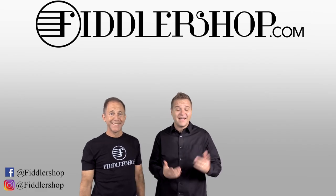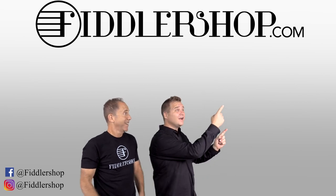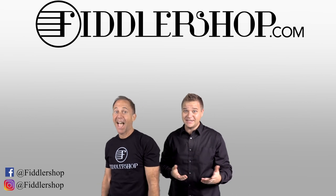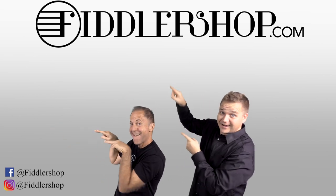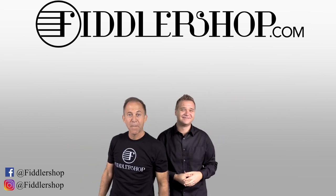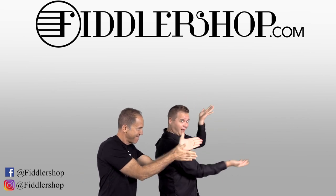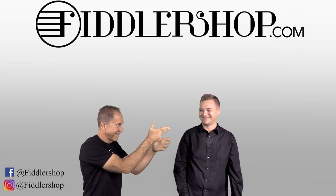Check out the Super Sensitive Octave Viola Strings — you can find them right here at FiddlerShop.com. Thanks for watching. I hope that was informative and helpful. If you want to buy this product, just click right up here. We would also love it if you subscribe to our channel so we can keep in touch. And if you want to learn more about us, click right here. Bye-bye, FiddlerShop!